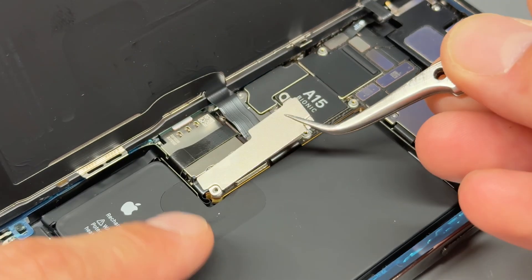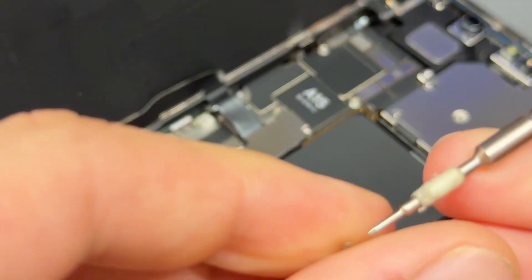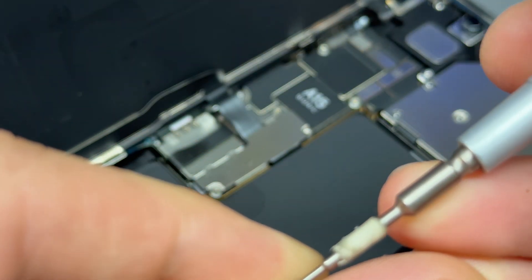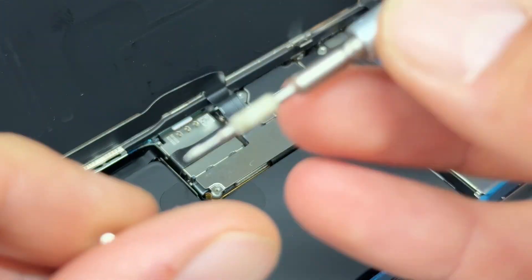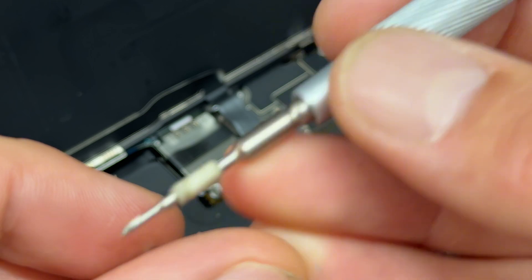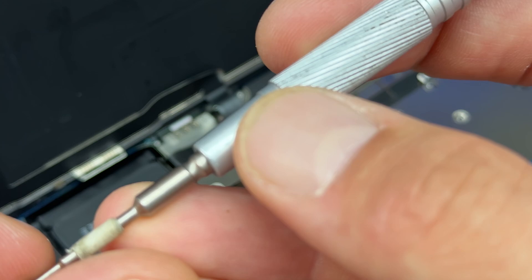Now we've got the screen to re-secure. We've got that shield which goes there and the three tri-wing screws that held it down — all three of these are actually the same size, so you don't have to worry too much about that. It's the top shield where they are all different screws of different sizes, so just be aware. Once these three screws are in, we'll move up to the top.